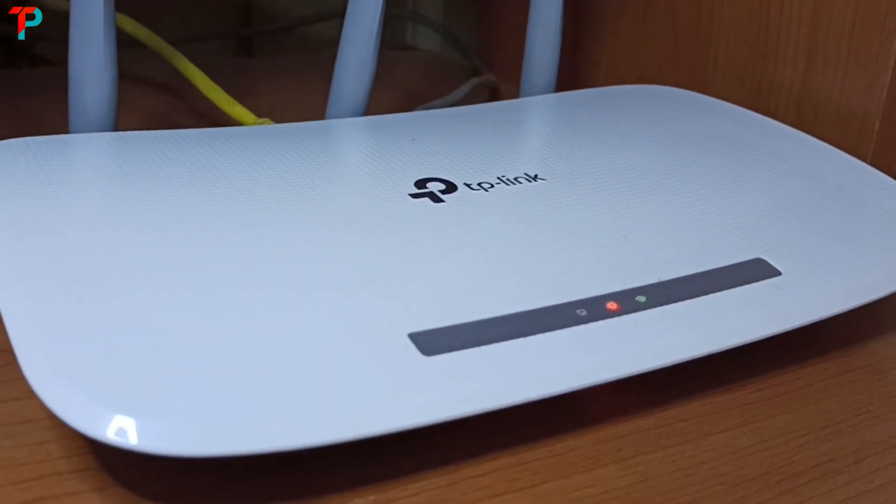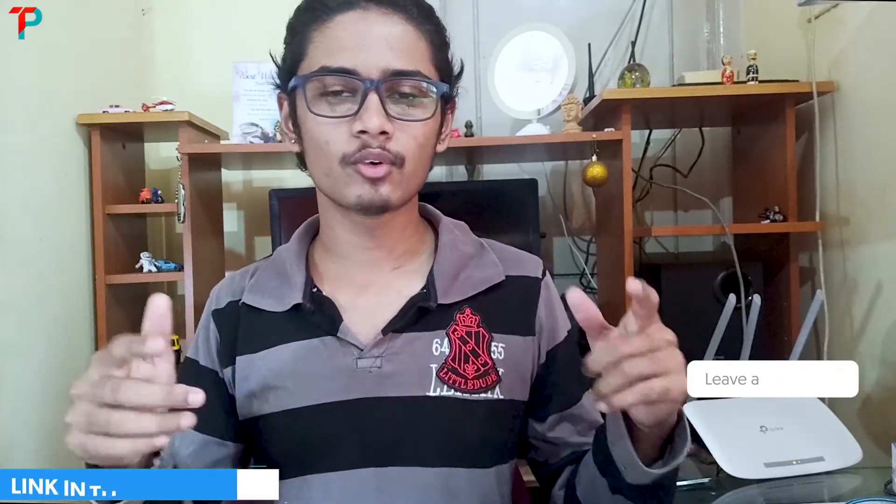Now I'm going to compare this TP-Link router and D-Link router. The first point is: make sure for what purpose you are buying this Wi-Fi router. For speed purposes, I would recommend the TP-Link router. For long range purposes, I would recommend the D-Link router, because D-Link gives more coverage than the TP-Link router. But for speed, I noticed that TP-Link produces more speed than D-Link. So I would suggest you buy the TP-Link router for Rs.1250 — the link will be in the description. The best budget wireless router is the TP-Link at Rs.1250.